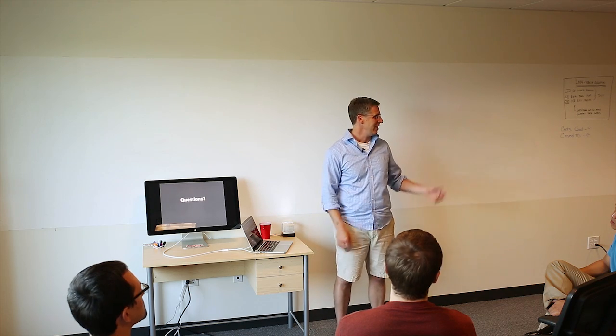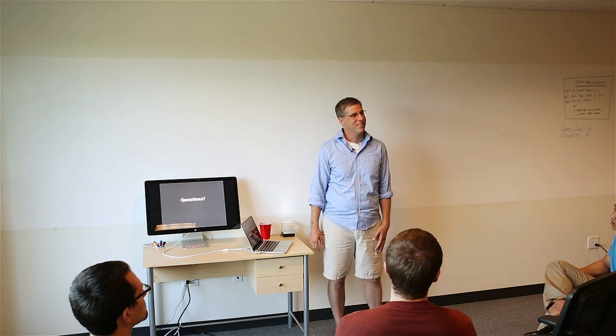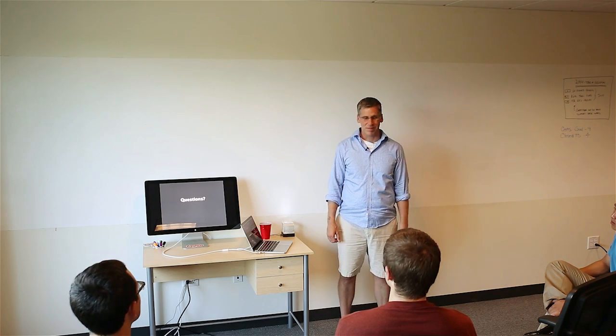So yeah, the whole quality thing is really important. Thank you.